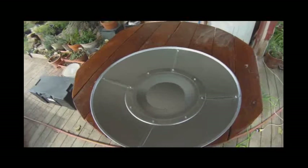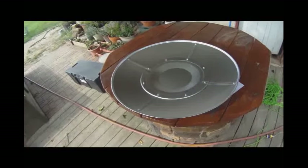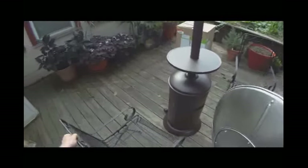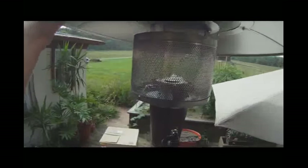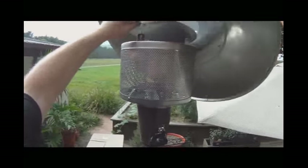We have 12 of these to do. So I'm going to go ahead and tighten these up and then I'll show you putting the hood on the unit and then we'll fire this puppy up and see what it does. So I'm just going to stand on this little chair and let's see if we get this lined up without having to get the ladder out.